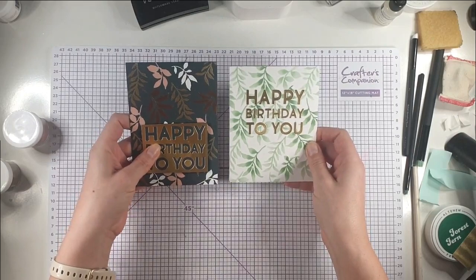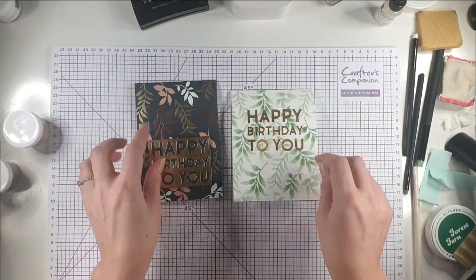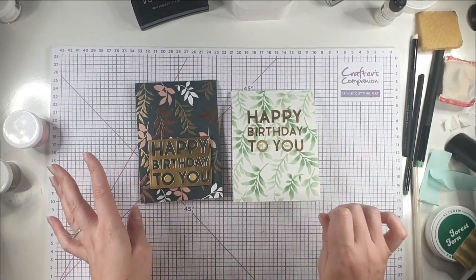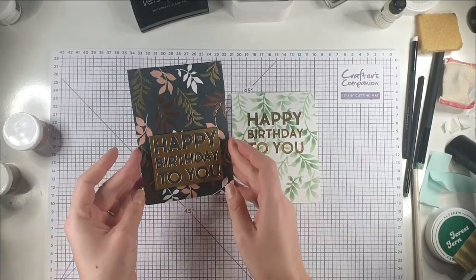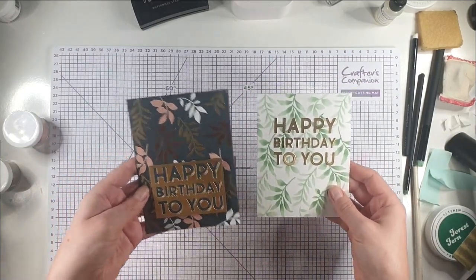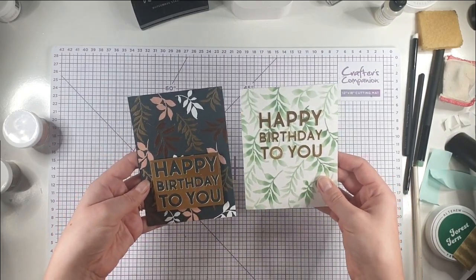You can see we've used the same stencil with an all-over print on both of these cards but they've come out with a really different look — a nice springy look on the first one and a really rich look on the second. Sometimes you can just change up the products you're using to get the most out of stencils and stamps and get some really nice looks.